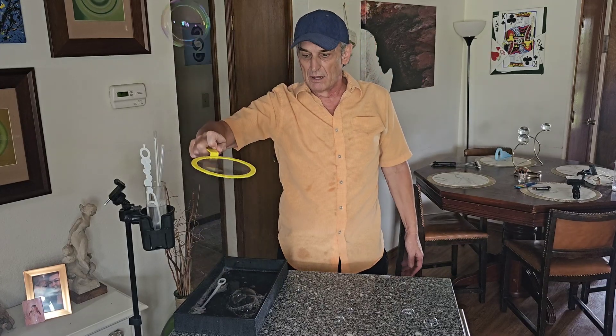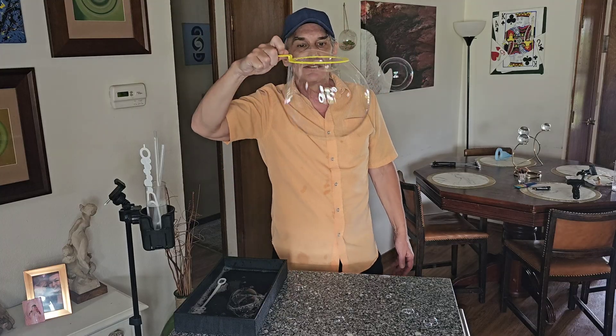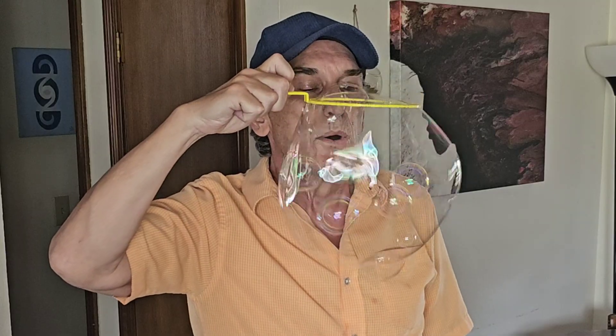Bubble in bubble. You'll want to catch a nice bubble like this, and then you'll do a series of sharp blows to the side of the bubble. Let's try it again.